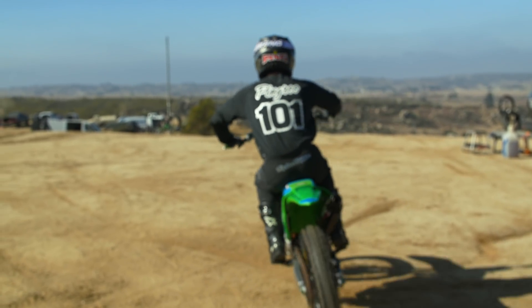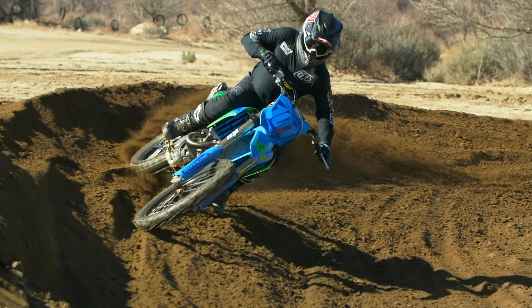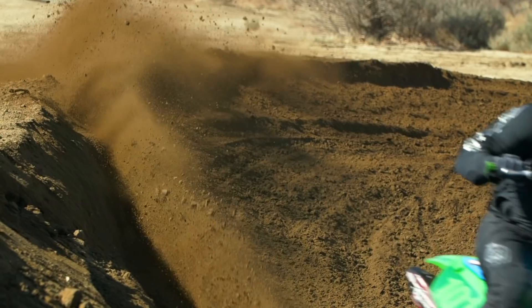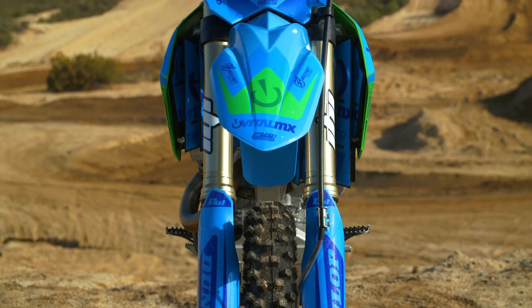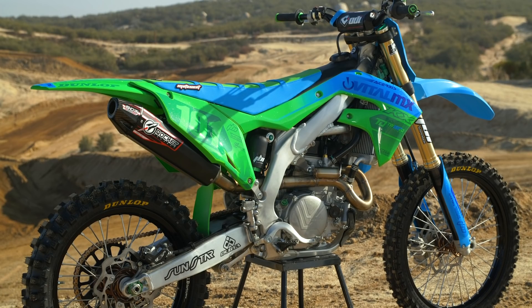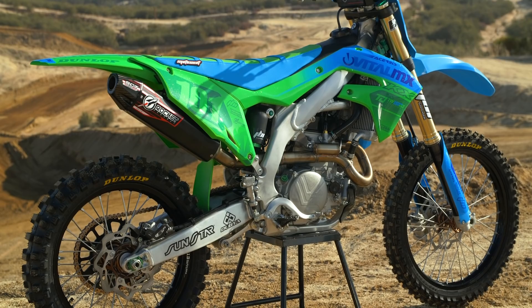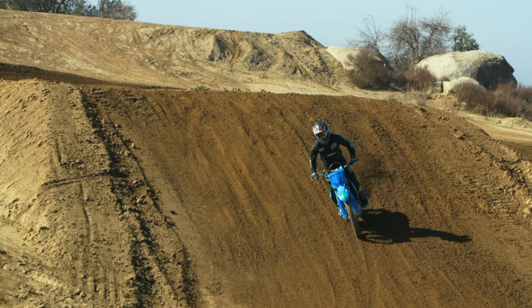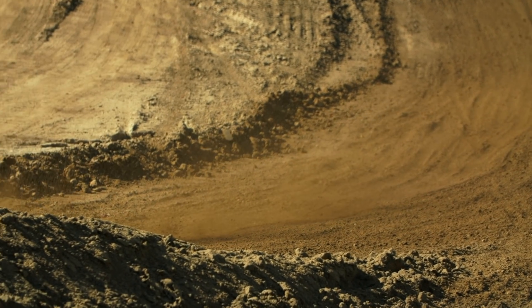We threw Dunlop tires on this bike — the ones I like, which is the 53 front and the 33 rear. To me it's a perfect combination. The front is almost as good as the 33 in soft and wet conditions, but much better in firm and hard pack. The rear has such a broad range — you can ride it on hard pack or deep sand and it's great. In my entire career I've not used a set of tires with this broad a range. I can throw these on and ride all year.